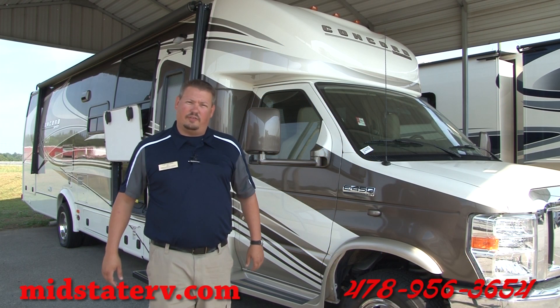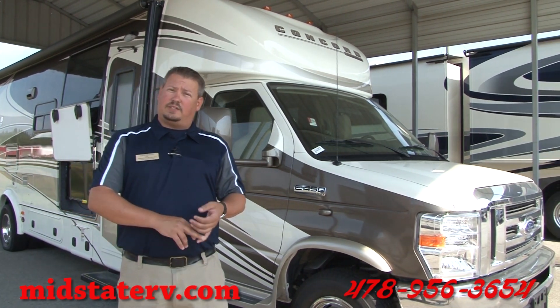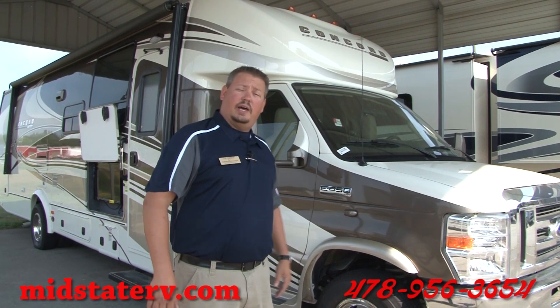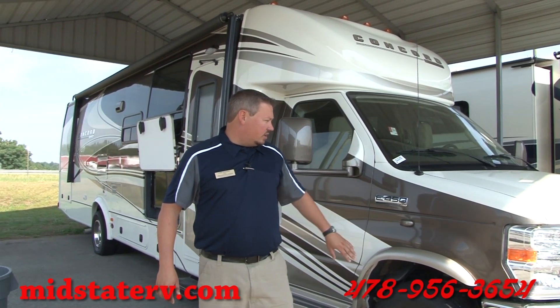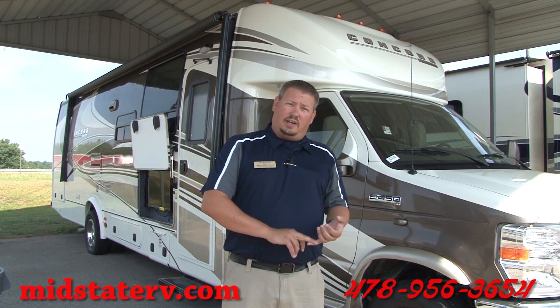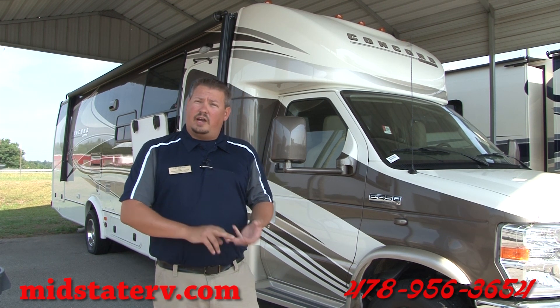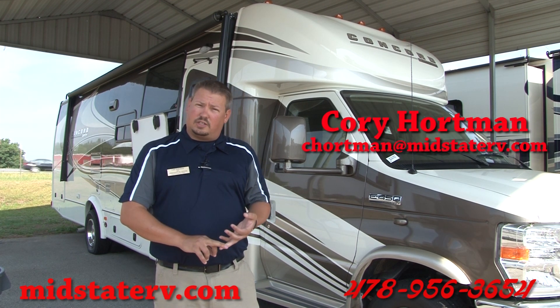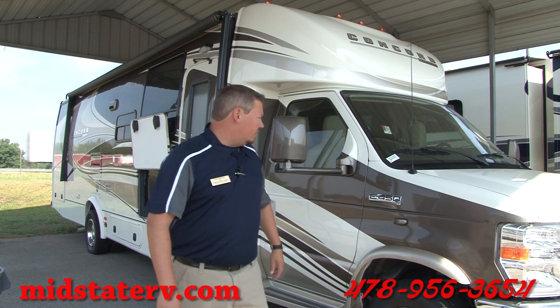Hey guys, my name is Corey with MidState RV and I'm here today to show you a 2015 Coachman Concord. It has two slides, both on the other side — you'll see them in a second. Taking a look at the coach, it's built on the Ford E450 chassis with the Triton V10 engine — a 6.8 liter with 420 pounds of torque and 305 horsepower, so a lot of power in this engine.